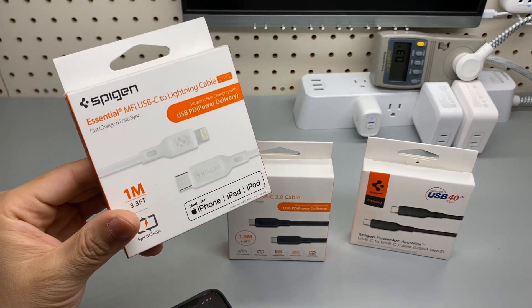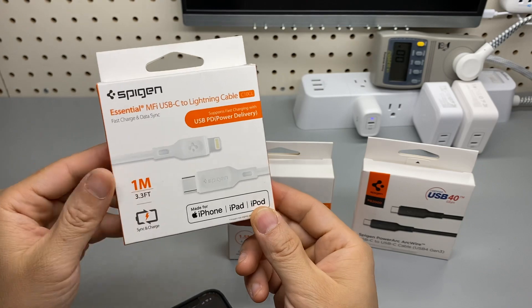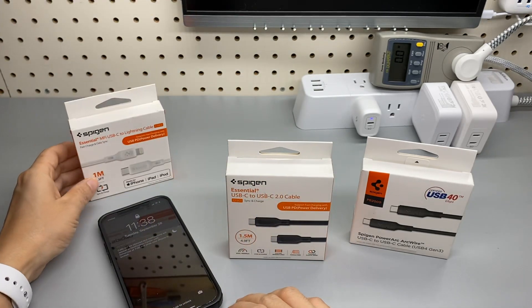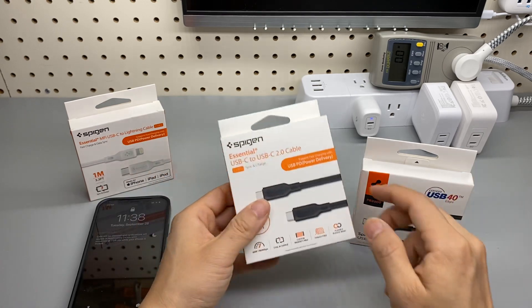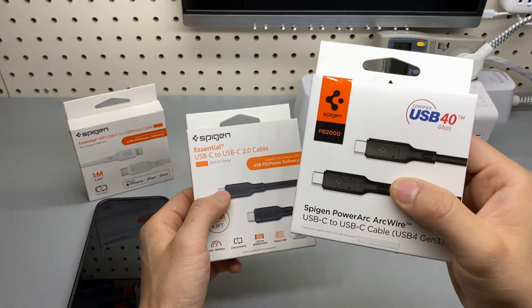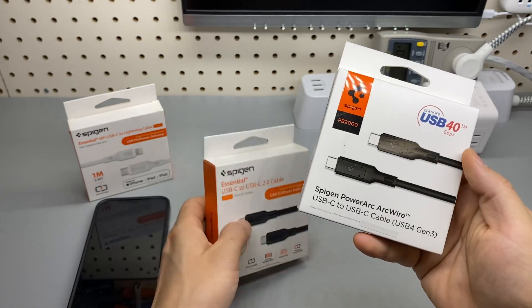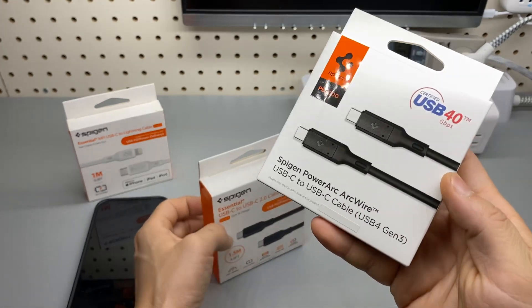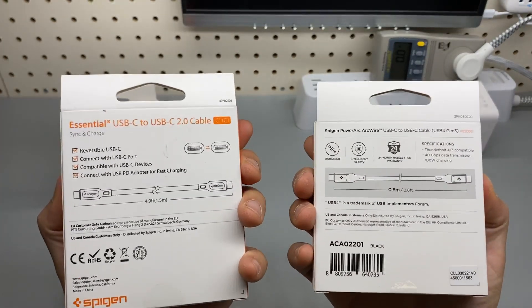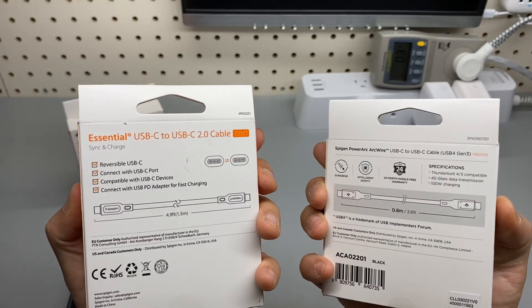The first one is the Lightning to USB-C for iPhone — that's self-explanatory. And the Spigen Type-C and the Thunderbolt compatible USB4 Gen3 arc wire. These are a bit tricky. All right, let's test them.